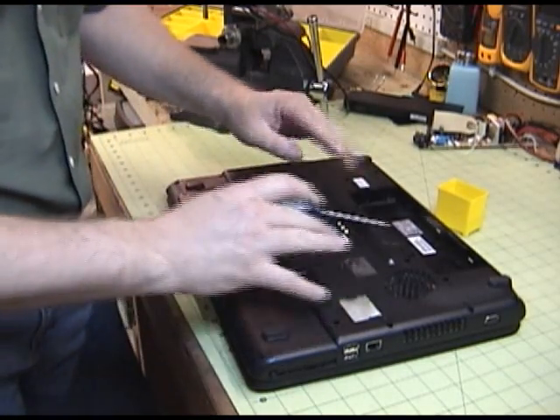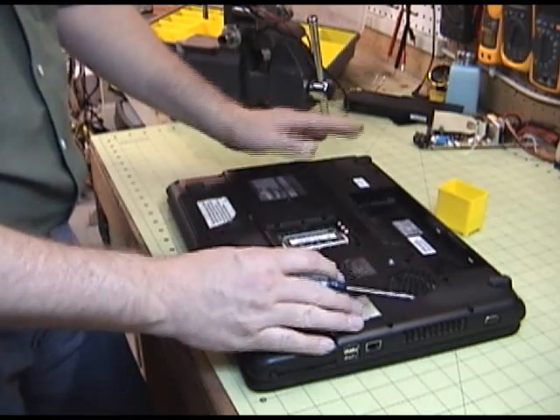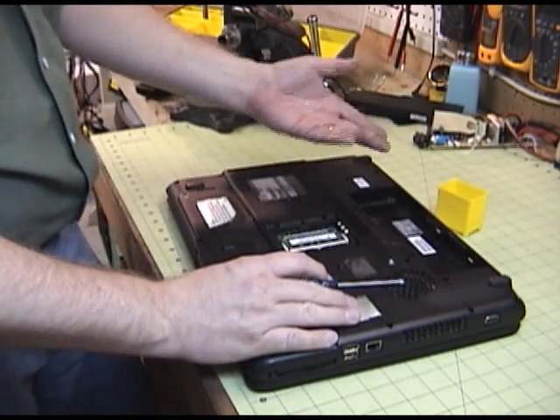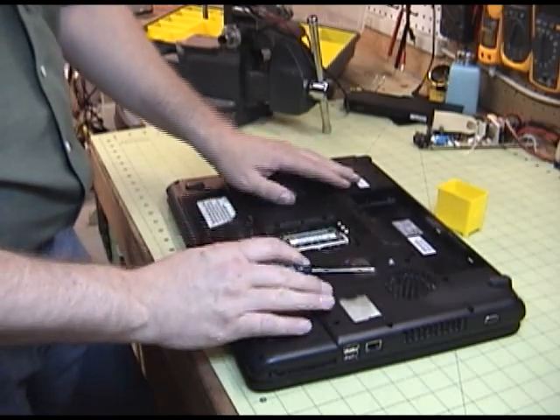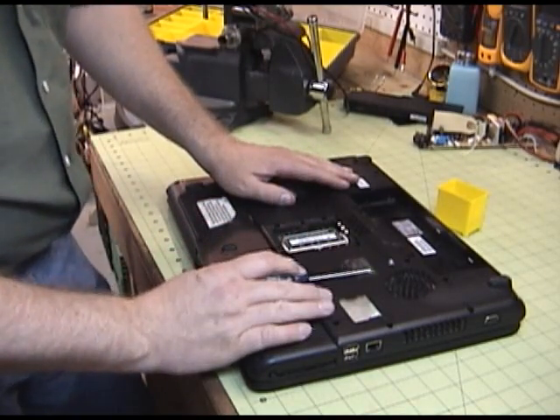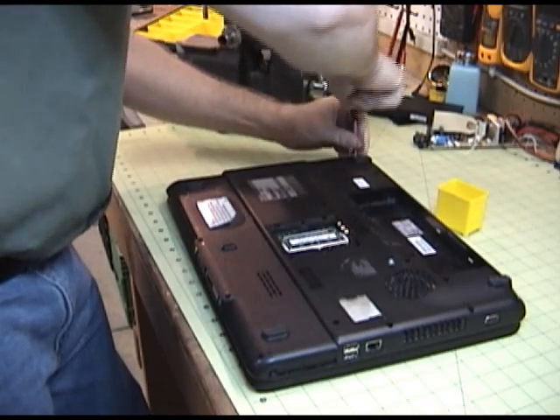When you take out the screws, keep track of the length and size. If they're all the same it doesn't matter. But if you find ones that are longer and shorter, keep them separate and take notes of where the long and short ones go, so you don't have to figure out where those long ones go when you put it back together. It won't go together well if you don't keep track of that.